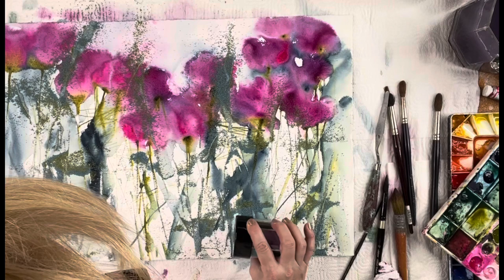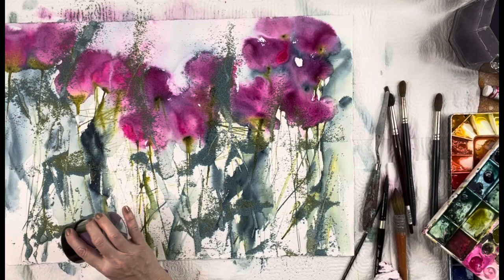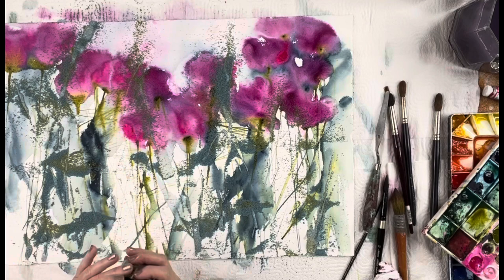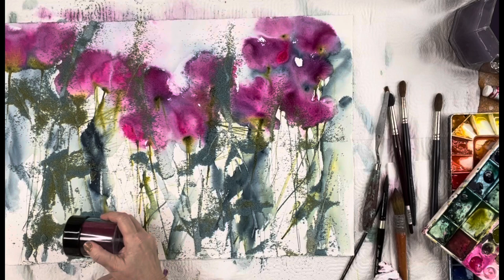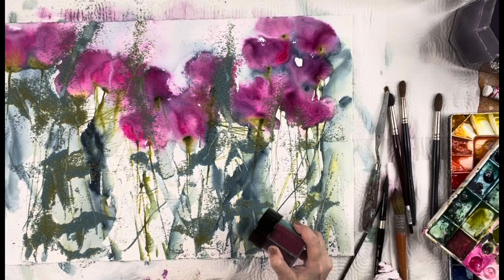There are links in my description box to suggestions and it will take you to my Amazon shop, where I have all my suggested products that I use in my paintings. As I use new things, I add them to the shop. I make a small commission when you use those links, which I greatly appreciate — it helps me replenish my supplies and continue making content for you guys.